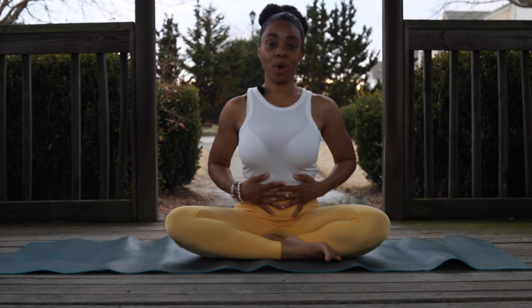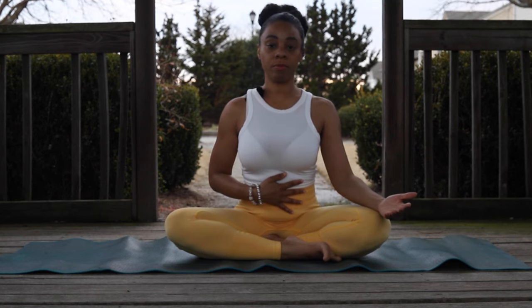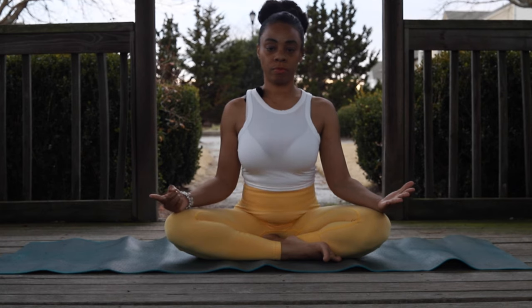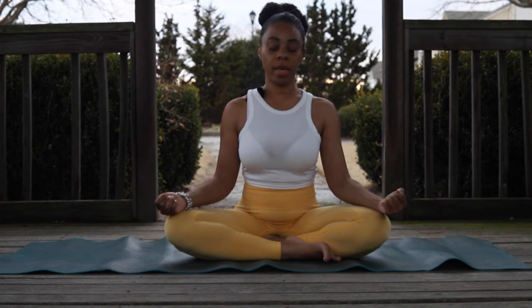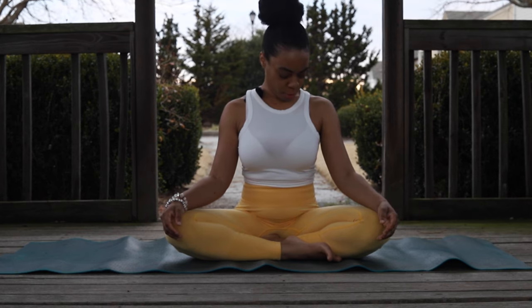We're going to go ahead and do our first round. Take a deep inhale and exhale — and that was 20. We're going to inhale and deep exhale, then just return to your normal breathing.